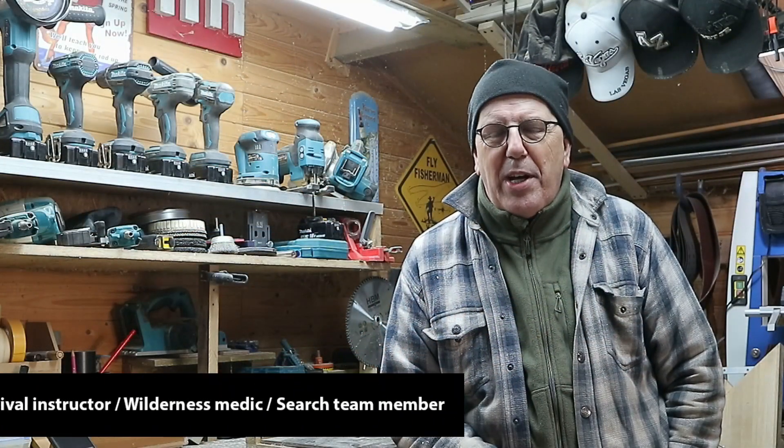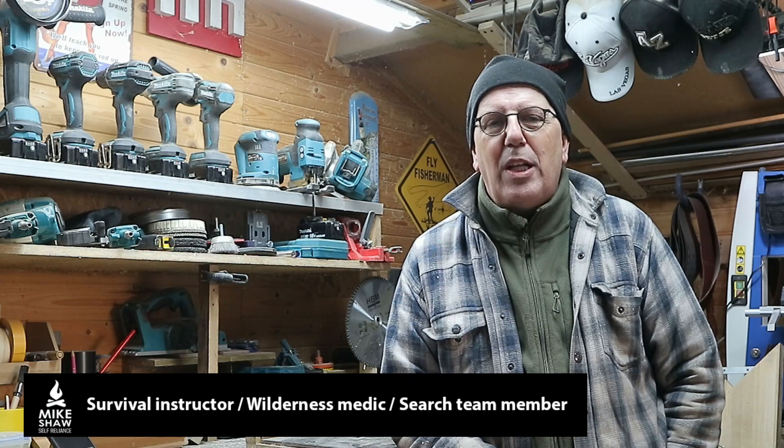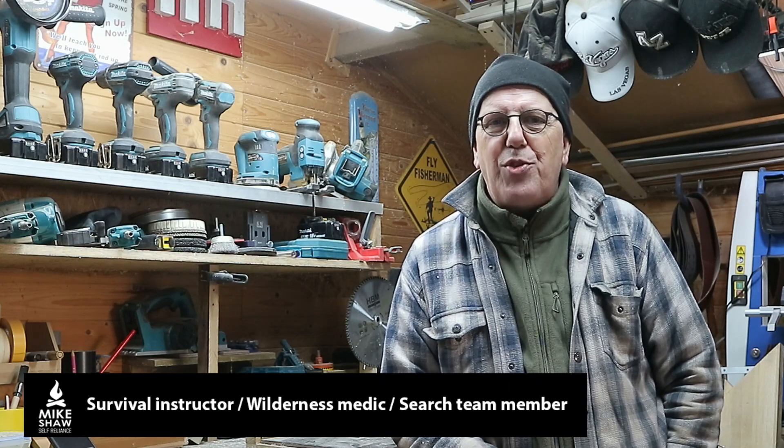Hey everybody, Mike here and welcome to the channel. Today we're gonna be doing a little experiment — we're gonna see if we can transfer heat inside in a very safe manner, but more importantly, completely free.